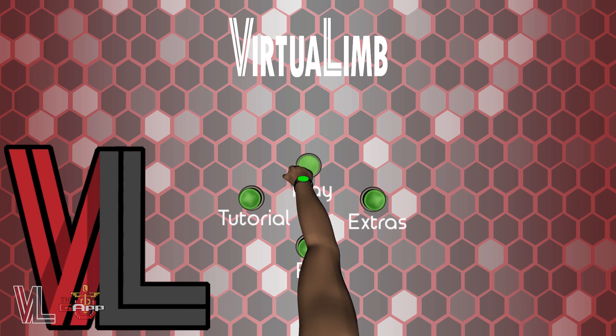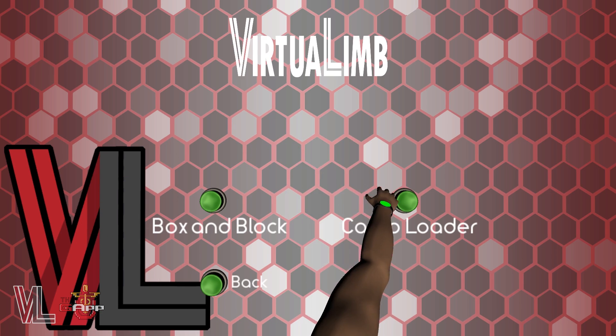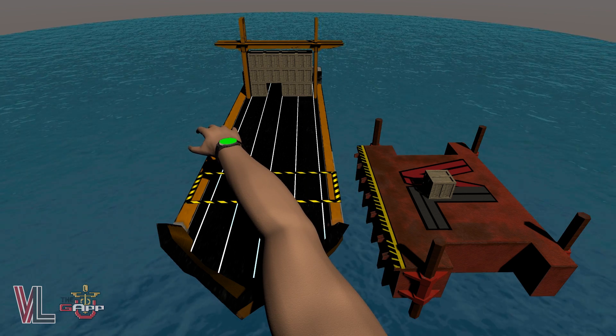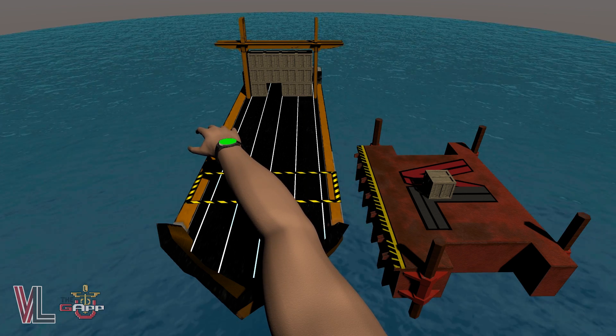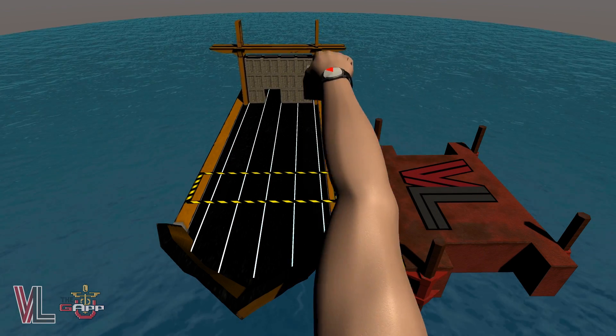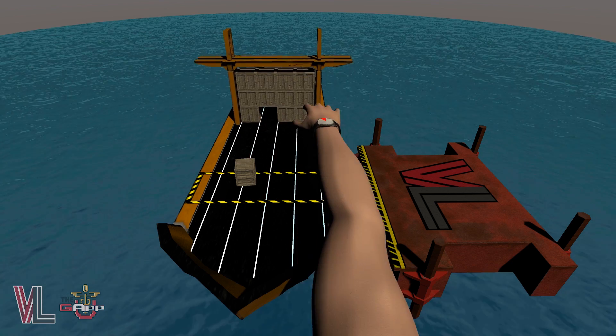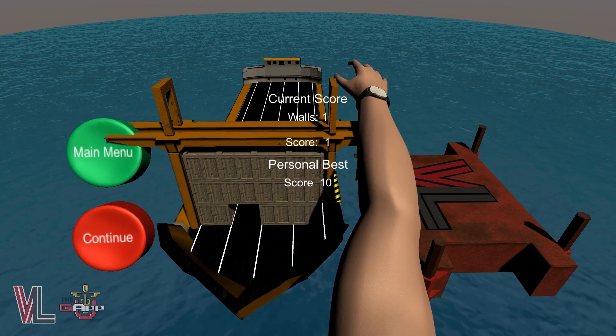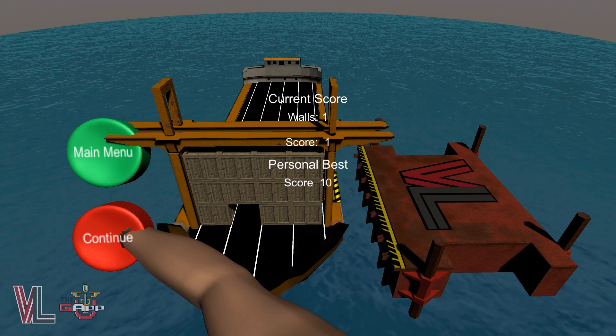From the play menu, let's try out the Cargo Loader game. The goal of this game is to load cargo onto the ship's designated loading area in such a way that it fits through the holes of the oncoming crane loader. Similar to the box and block test, the game starts when you grab your first cargo box. If the cargo fits through the hole without being pushed out of the loading zone, then you've been successful and can move on to the next round.